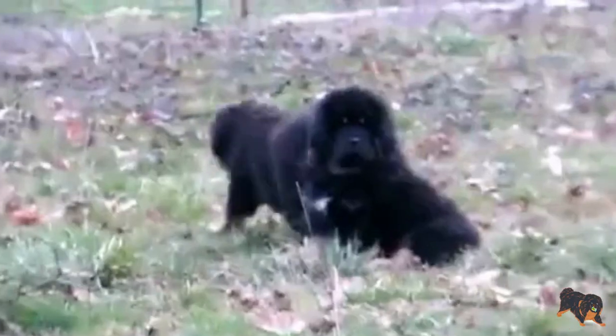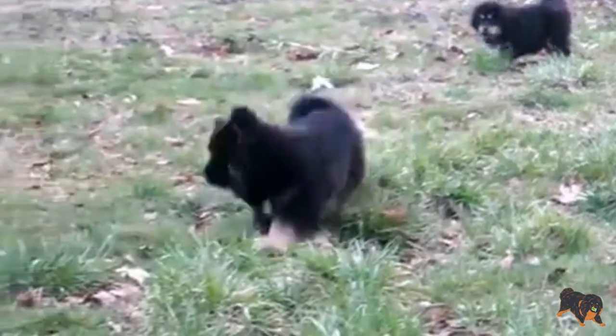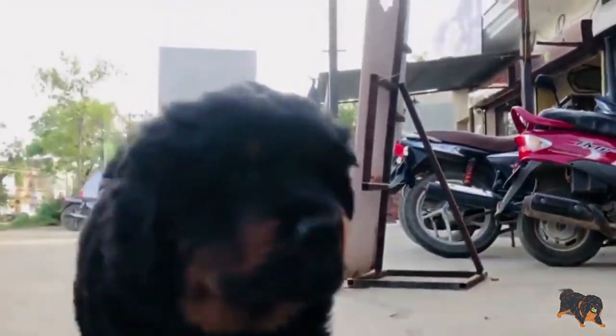Health: As for health issues, it's better if you carefully observe your pup's health when it's 7 or 10 weeks old. During this time there is a risk that demyelinating neuropathy can develop, and this disease is transmitted genetically in Tibetan Mastiff dogs. That's why it is a must to buy a puppy from a breeder with a good reputation who will provide you with all information about the pup's parents and assures you that your puppy is free from genetic diseases.